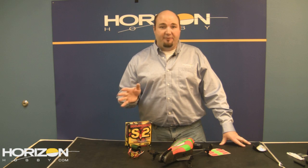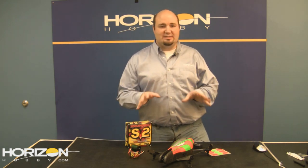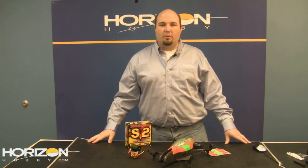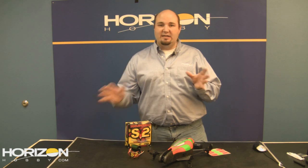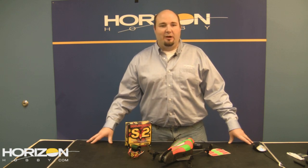It is a full Z-Foam design — robust and durable, very similar to what you'll find on the Carbon Z-Cub, but it's not a Carbon Z design. The foam density is a little bit denser than what you'd normally have. I've been told it has a very similar look and feel to the Habu. It's going to use a 25-size brushless motor with a 1000 kV rating.